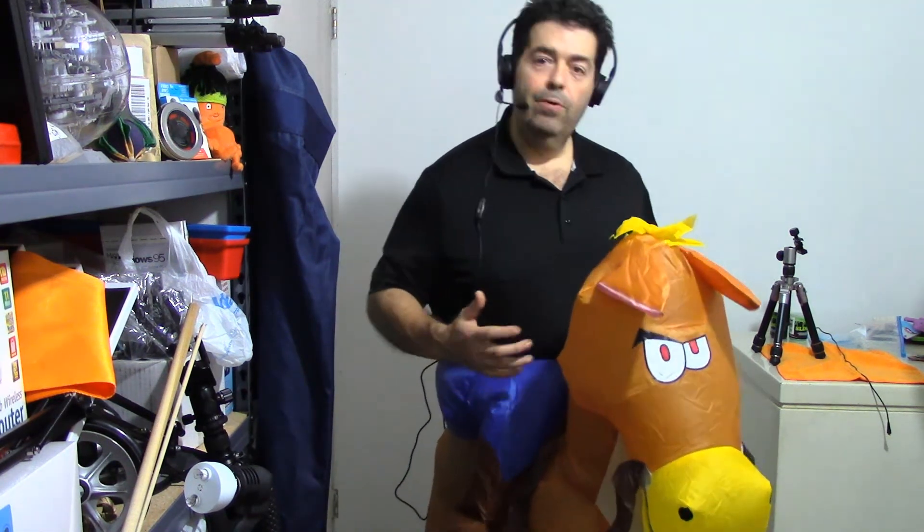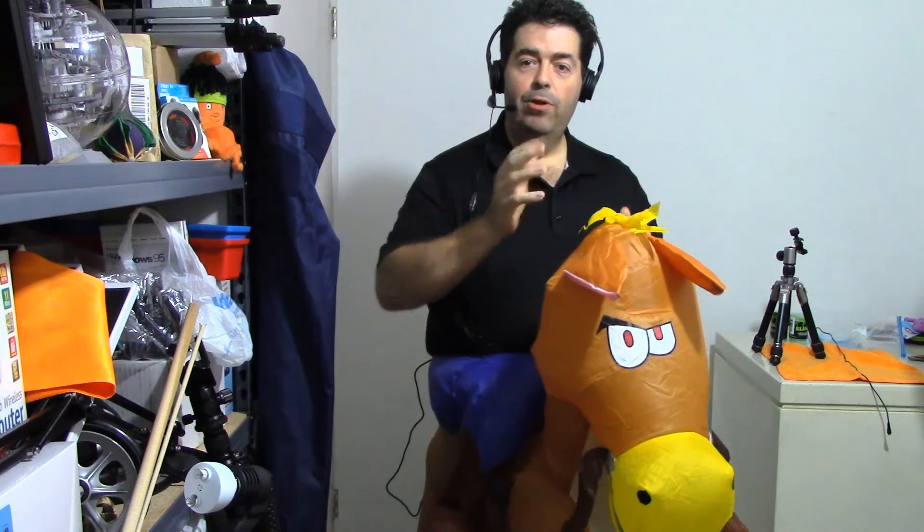So here comes the brain teaser: how do you tell the real cowboy when you're looking at a pickup truck and you see three cowboys in the truck? I'll give you a second to come up with the answer. If you're looking at the front of a pickup truck, you see three cowboys sitting side by side — how do you determine who's the true cowboy?